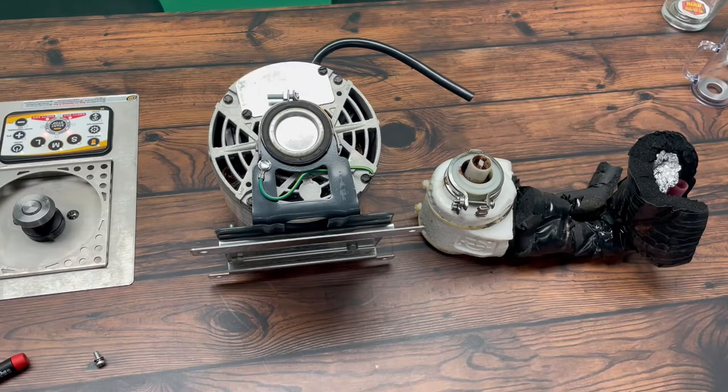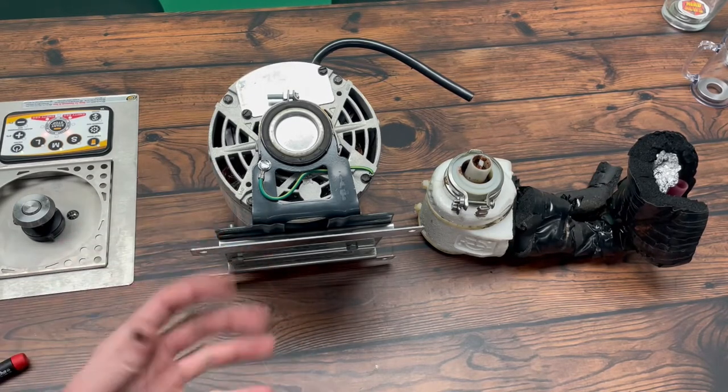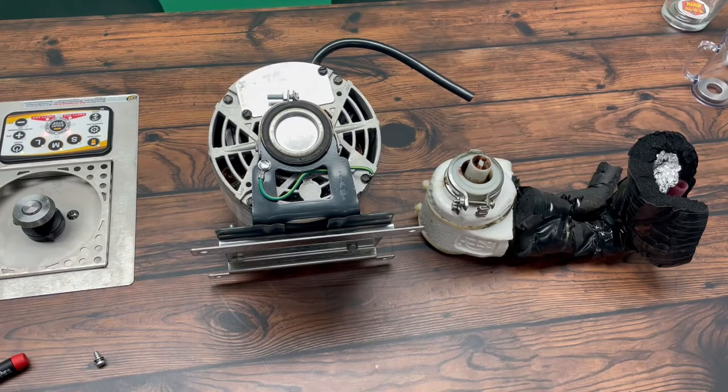First thing you want to do is turn off the motor. It's going to be a green switch located on your glycol chiller. If it's a UBC unit it'll be a green switch and it might say 'pump' on it. On the gray Micromatic chillers there's just one single power supply button, so you just flick that off.